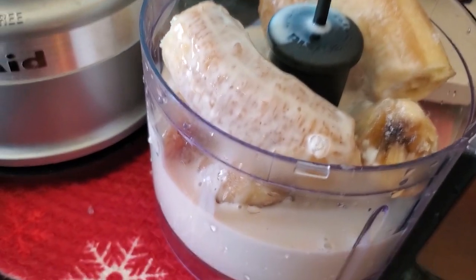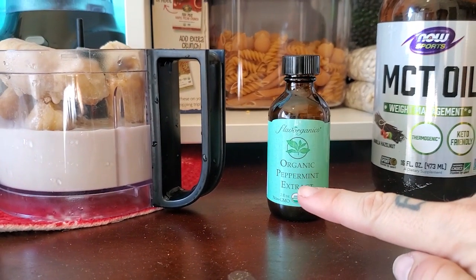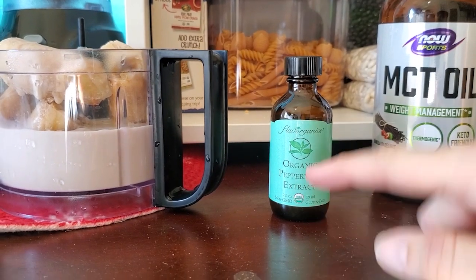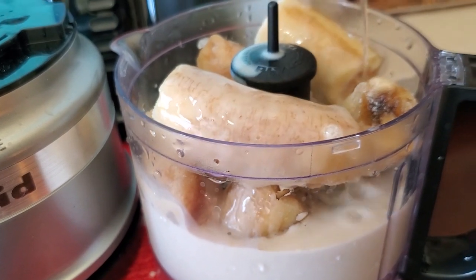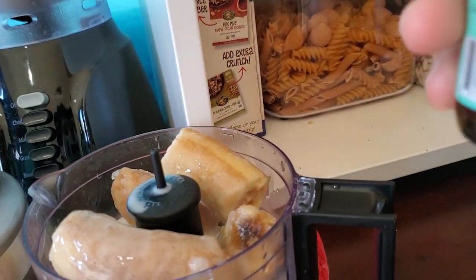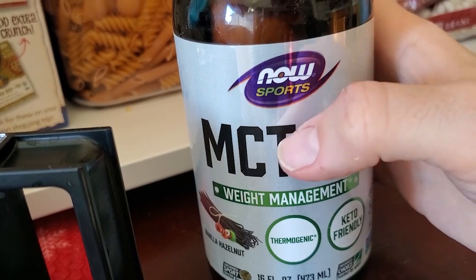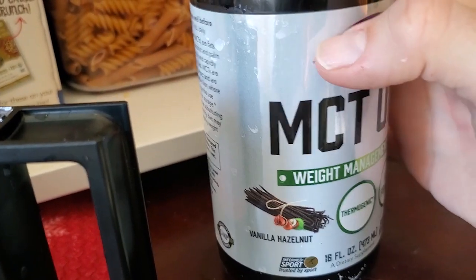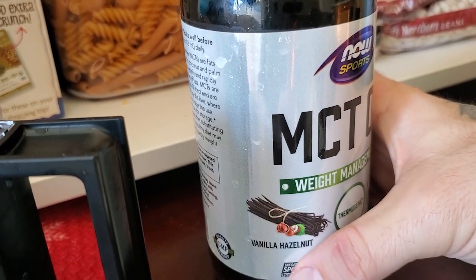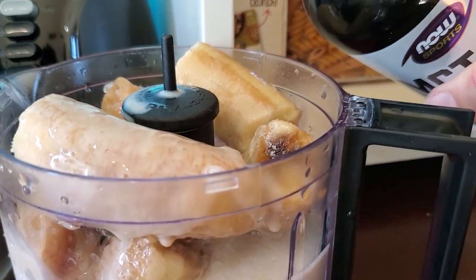Next step in this holiday recipe is to add some of the organic peppermint extract. Go ahead and put a good amount in there — about an eighth of the bottle. I'm gonna go ahead and add some Now Sports MCT oil. It's good for weight management, and as a bonus it's got a vanilla hazelnut flavor which will work great for our holiday recipe. Add a little bit of that.